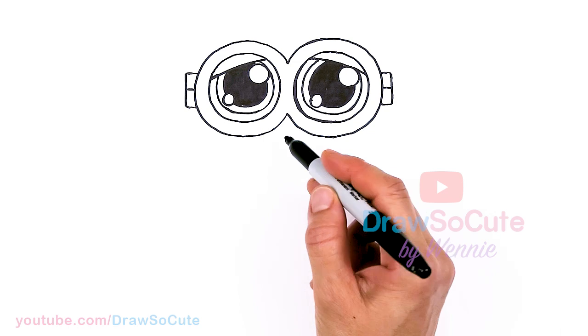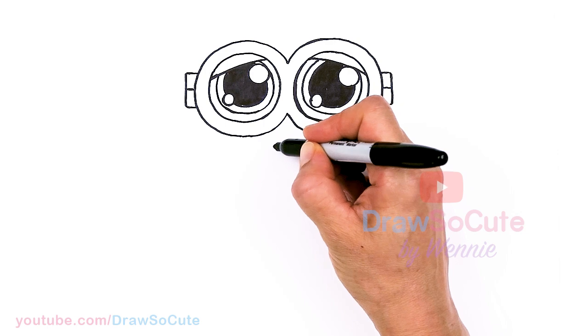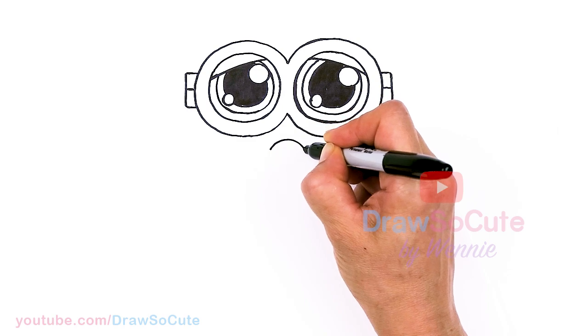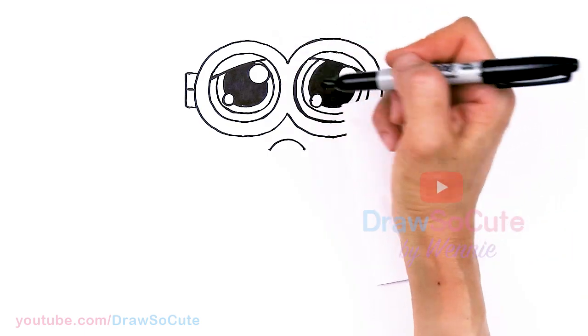Now that we're done with the eyes, let's go ahead and give Bob a little pout. So right underneath — you can give him a smile, but I think the pout is a little bit cuter — I'm just going to go ahead and draw a curve that comes down. Aww, how can you say no to that, right?